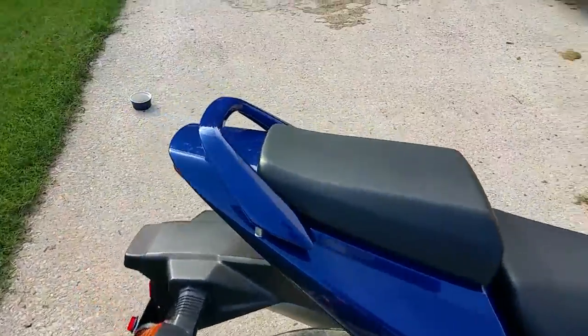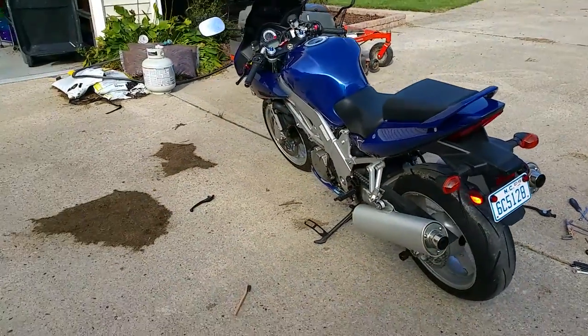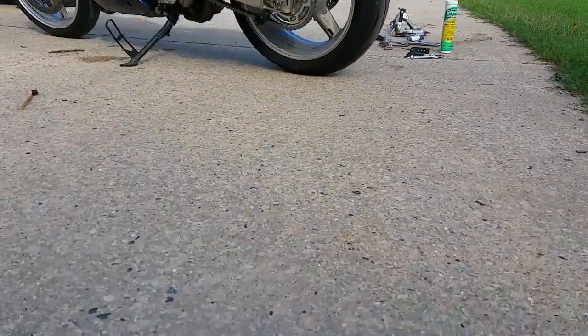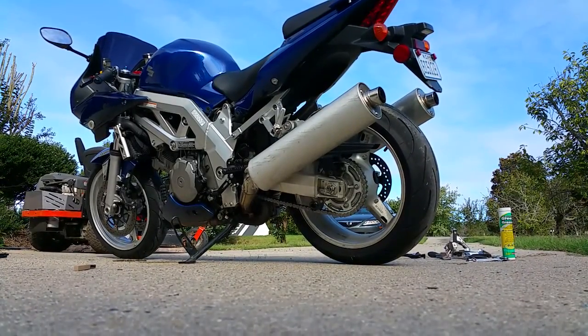Let me start this thing up and we'll hear how the stock exhaust sounds. This is the stock exhaust that the previous owner took the end caps off and drilled through the baffle. Let's see how this sounds compared to the Dan Moto.